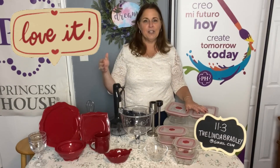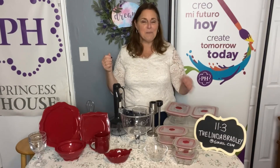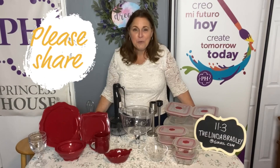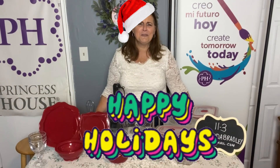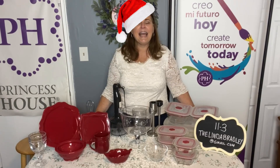I love the fact that you can change the whole look of it just by changing your tablecloth. Tonight I put on a Christmas cloth because the red really does sparkle. I hope you enjoy this set — I think you'll really enjoy having it in your home. You spend so much time in the kitchen, you might as well have pretty plates to serve on. See you next time! Reach out to me at thelindabradley@gmail.com.